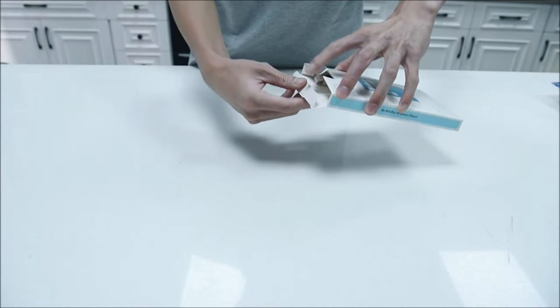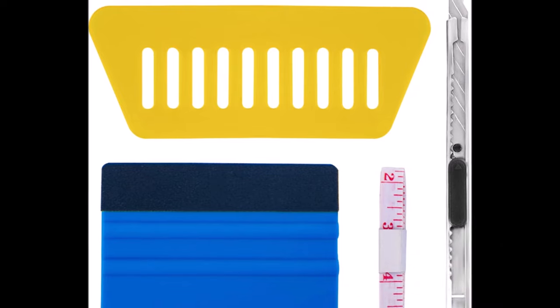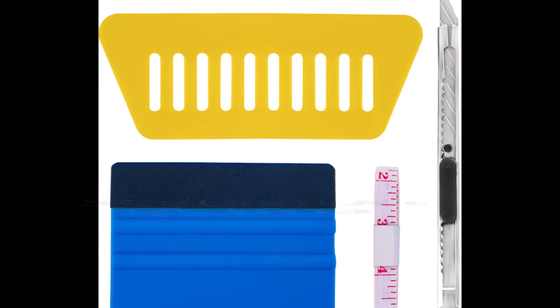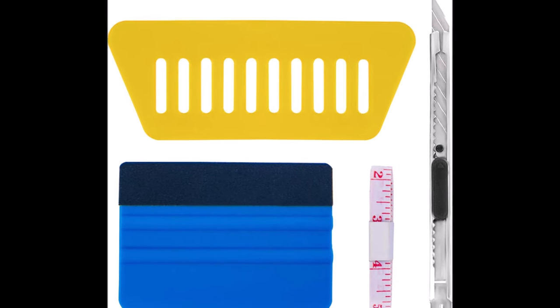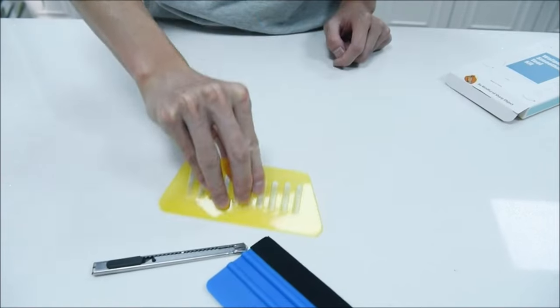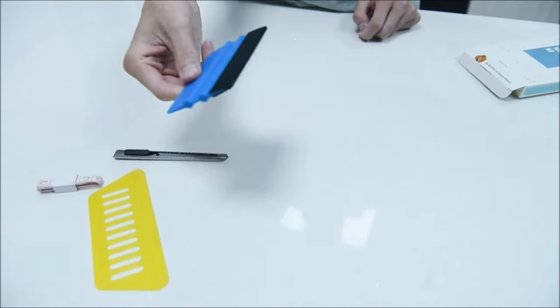Number 1. Introducing the Art3D Peel and Stick Wallpaper Backsplash Application Tool Smoothing Kit, priced at just $4.99. This kit is equipped with a set of basic tools to enhance your DIY projects, including a light yellow squeegee, a blue medium hardness squeegee, and craft knife blades. The versatility of this tool kit makes it an indispensable addition to your DIY arsenal.